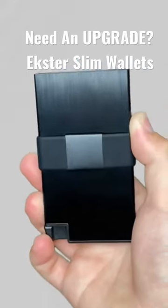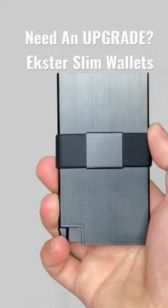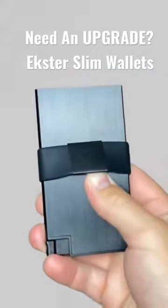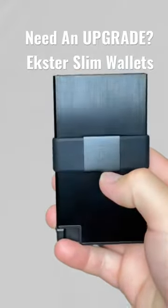This is the brushed black aluminum wallet by Exeter. On the front here we got a nice view of their logo. With an adjustable band, you can actually put more cards or cash under there if you wanted.